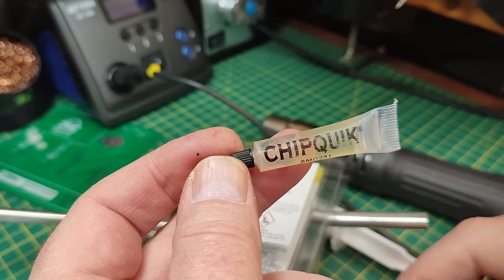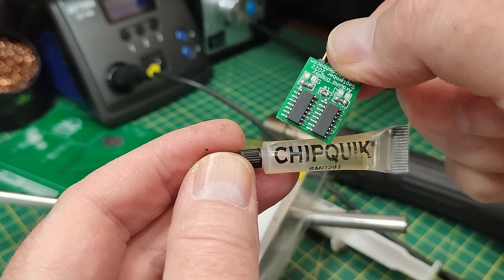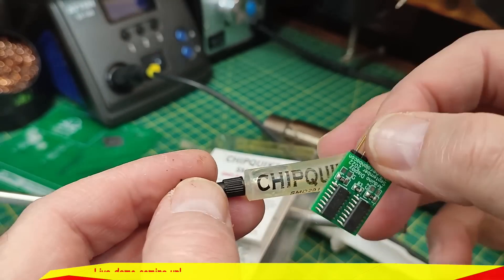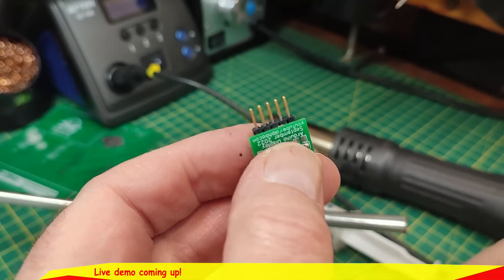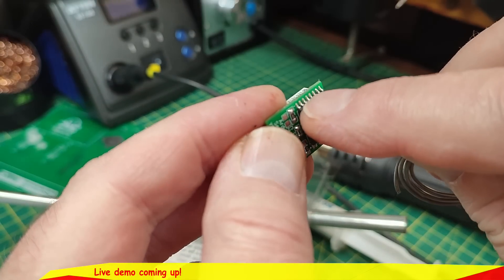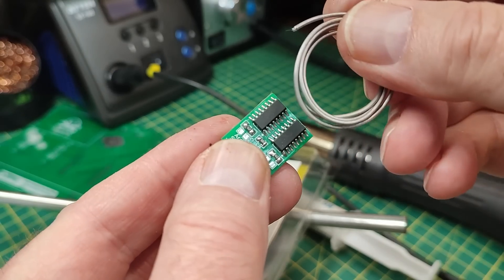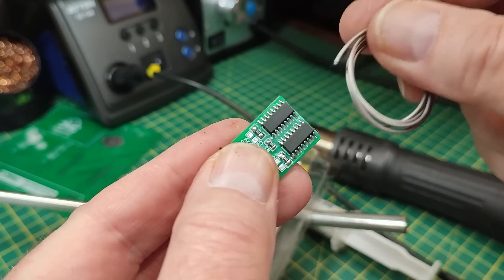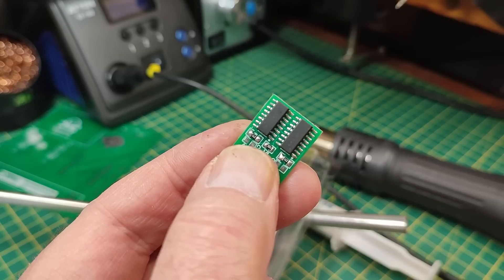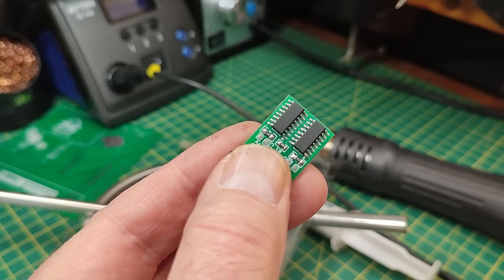Put a really nice layer of flux all around the pins before you start. I use about 300 degrees on the iron — sometimes 200 works, depending on how dense and big the pin legs are, as they'll suck away the heat. Then apply the alloy and melt it all the way around. We'll try it on a quad flat pack chip like the Arduino 328.